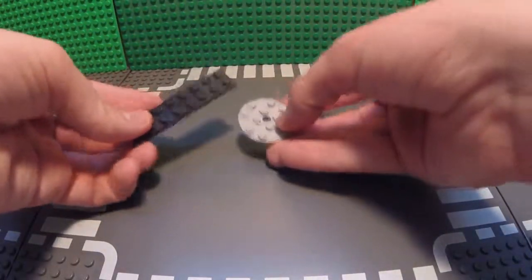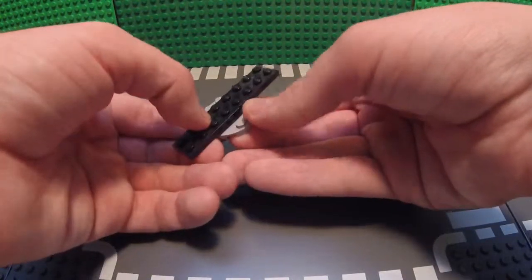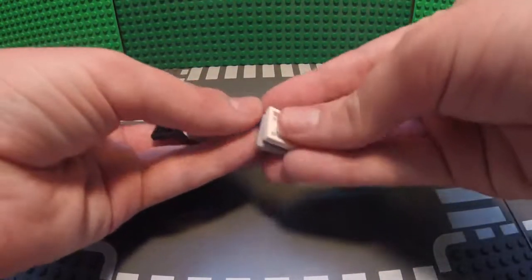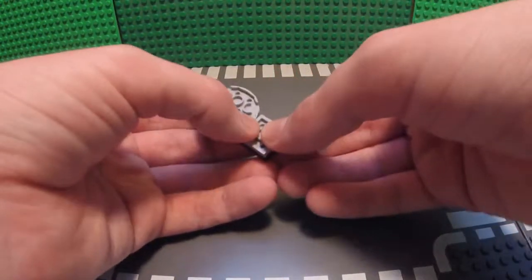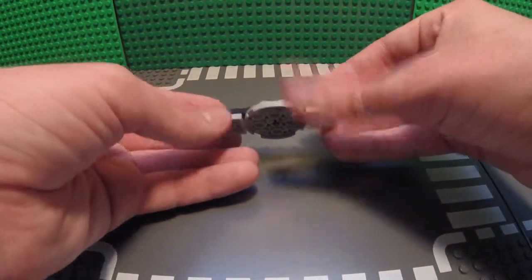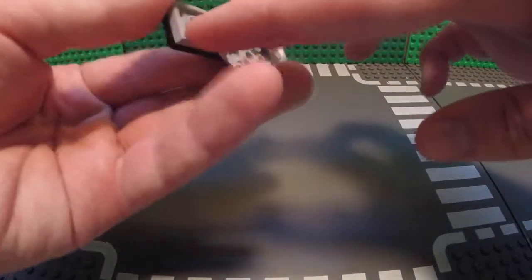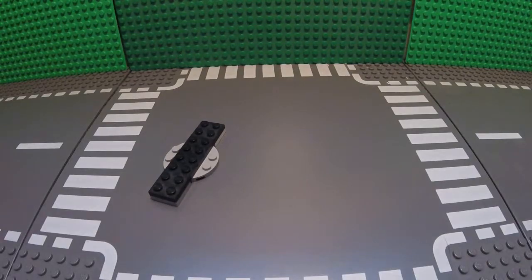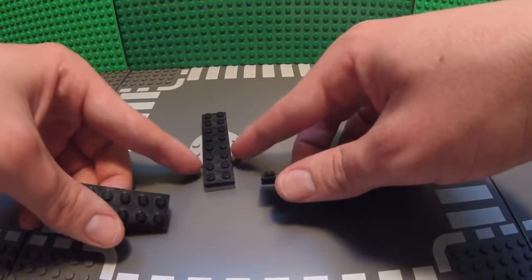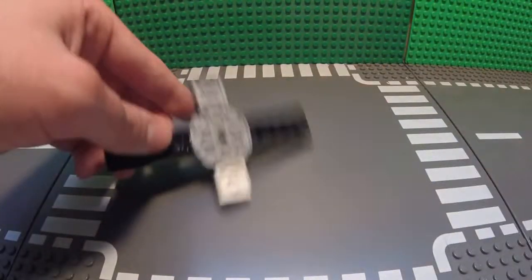To start off, for the base of the camera jib, take your 2x8 plate and place it so that it is centered over the 4x4 round plate. Now take two of your 2x2s and place them on the bottom of the 2x8 so that it is flush with the 4x4 round piece. Next, take your two 2x6s and place them on the two sections of 1x2 studs that are still available on the 4x4 round plate.